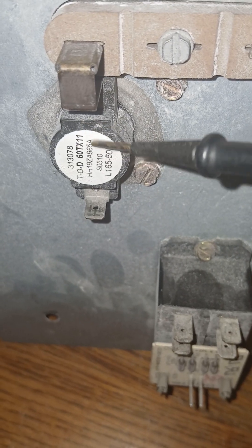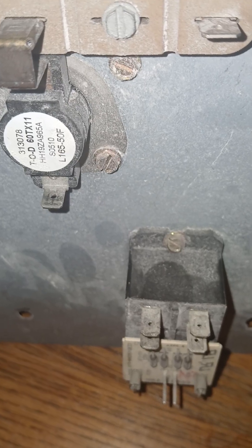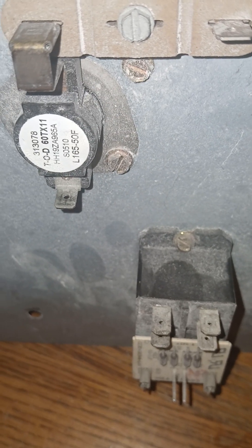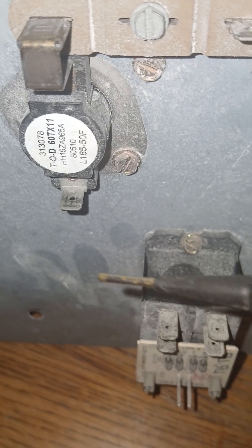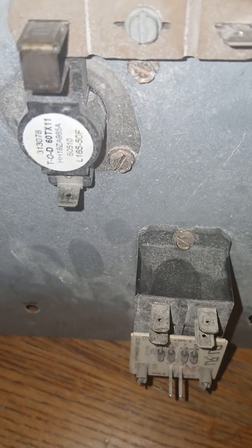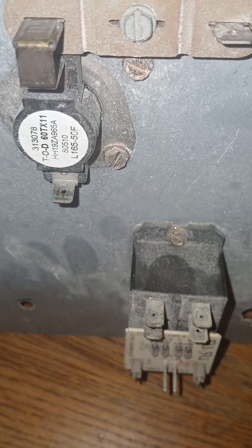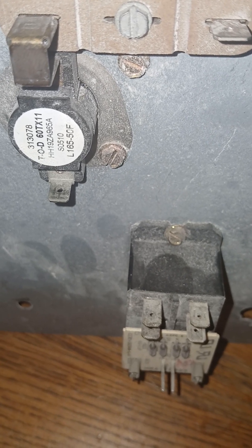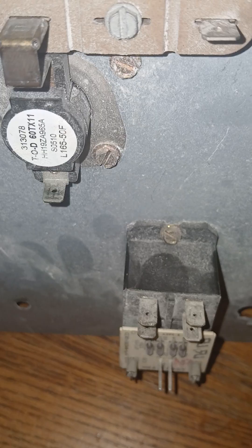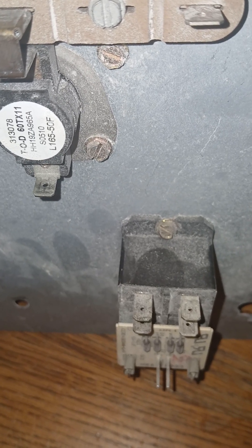If too much heat is confined in one area, and if this limit switch is properly working, it will cut off the system until it cools down and then allow it to cut back on. This is the limit switch for heat strips on a heat pump in the heating and air conditioning industry. Thank you and have a great day.